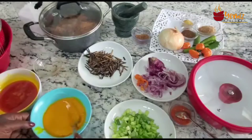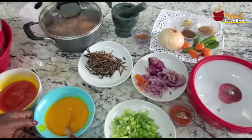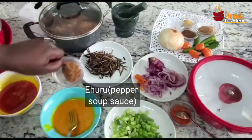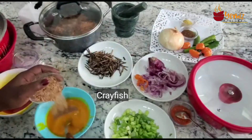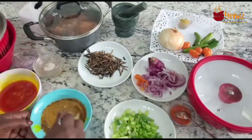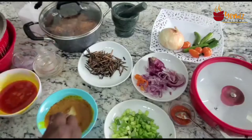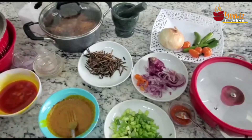Now let's start putting our stuff into the sauce for the abacha and ugba salad. First I put in the ehuru, which has been toasted and blended, then the crayfish, the Cameroonian pepper — I like it hot — and the chicken seasoning. I'm not going to add salt until I taste it. Tastes good, I don't think I need salt.